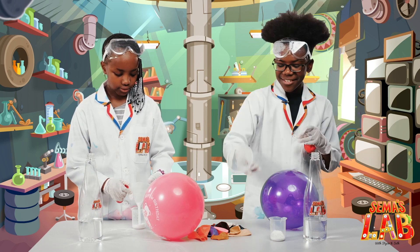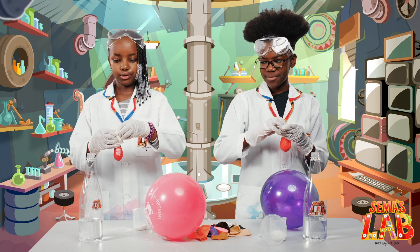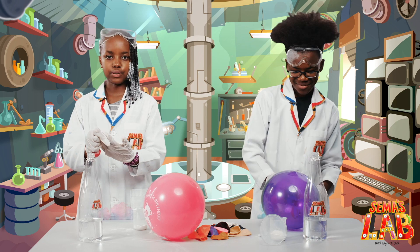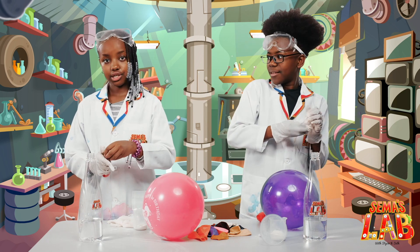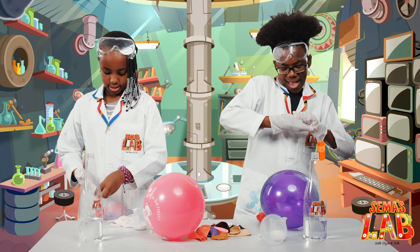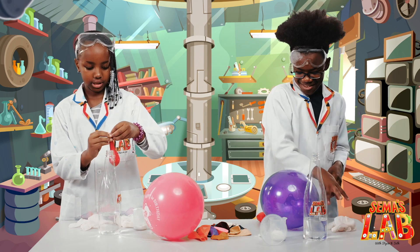Okay, so now the next part. You put the balloon on the bottle. It's going to be very hard, so we're going to remove our gloves — only for this part. We put the balloon in here.